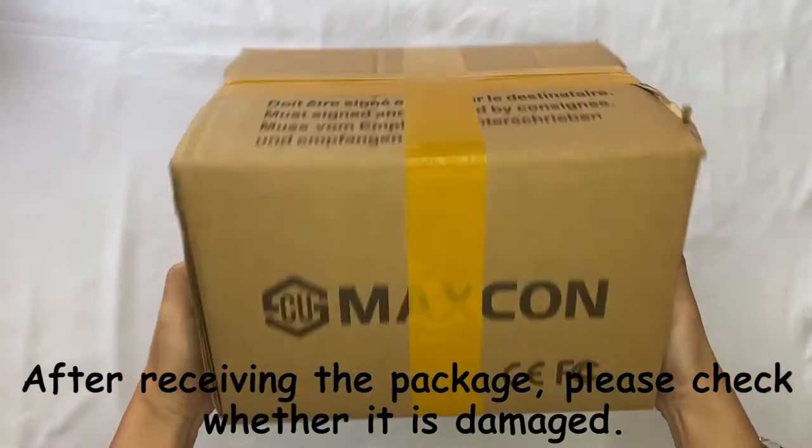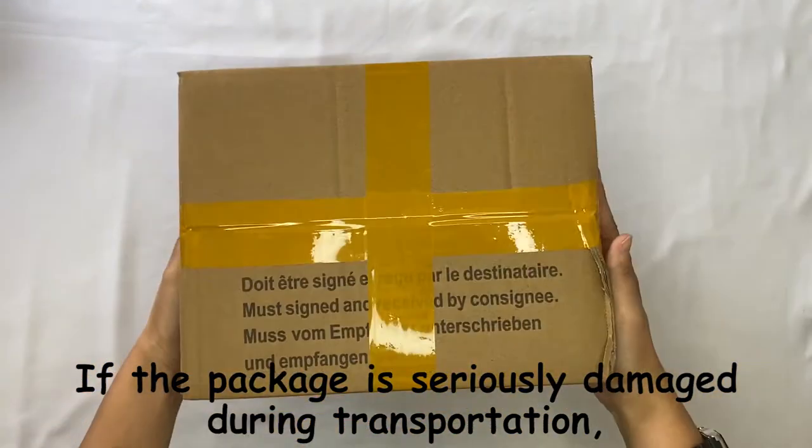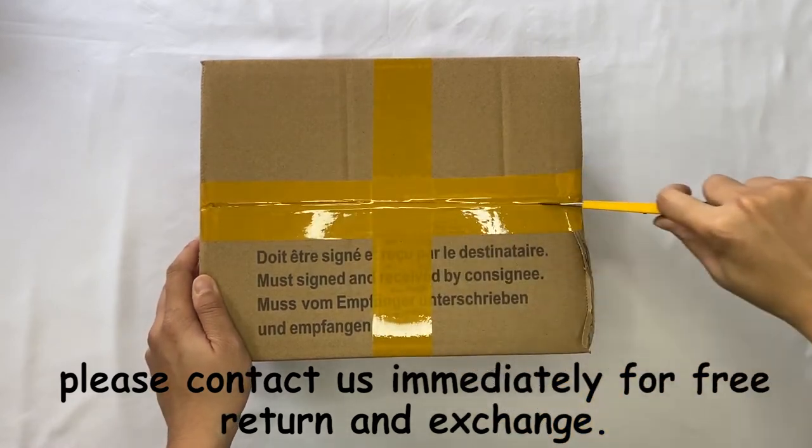After receiving the package, please check whether the package is damaged. If the package is seriously damaged during transportation, please contact us immediately for free return and exchange.